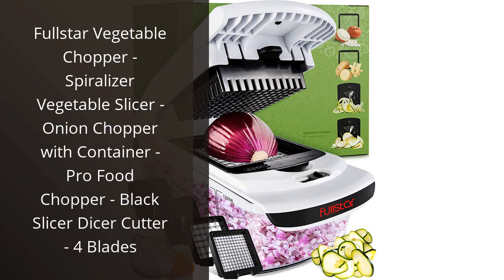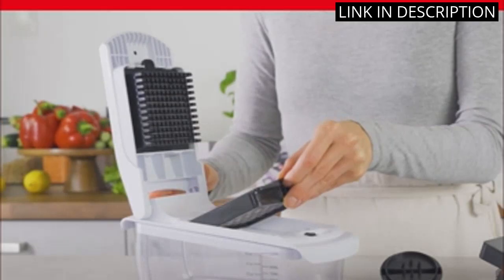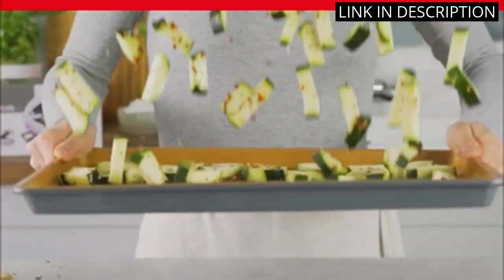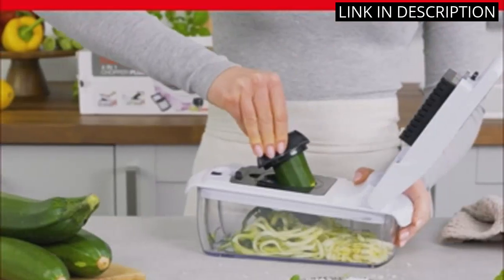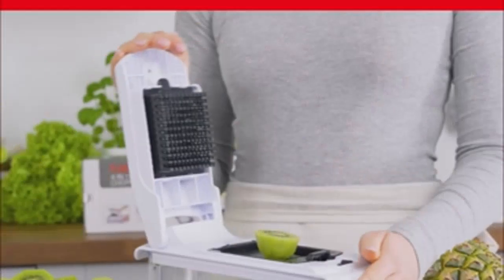I recently purchased the Fullstar Vegetable Chopper and it has been a game-changer in my kitchen. This versatile tool comes with four different blades for slicing and dicing all types of vegetables, and the included container makes it easy to gather and measure your ingredients. I have used it to make everything from vegetable stir-fry to homemade salsa, and it has cut my prep time in half. The black design looks sleek on my counter and it is easy to clean. Overall, I highly recommend the Fullstar Vegetable Chopper to anyone who wants to simplify their food prep process.